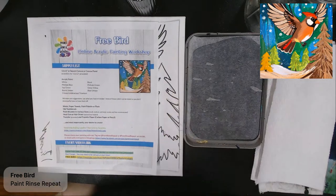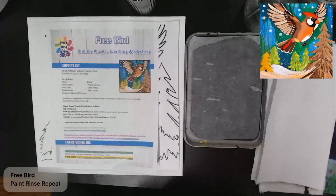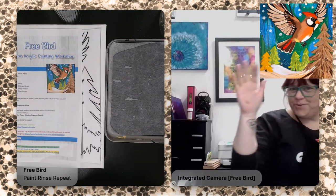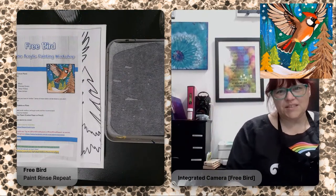Hey everyone, this is Tara Lynn from Paint Rinse Repeat. Welcome! We are going to be painting Free Bird today, which is this fun winter cardinal. I'm going to just make sure I am live in all the right places. Hello to everyone — how are you? I'm so glad that you guys are joining me today.